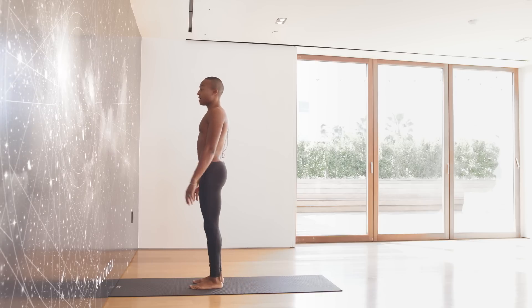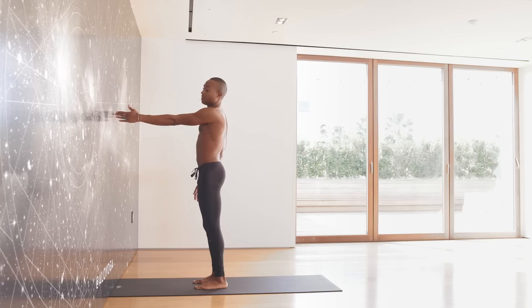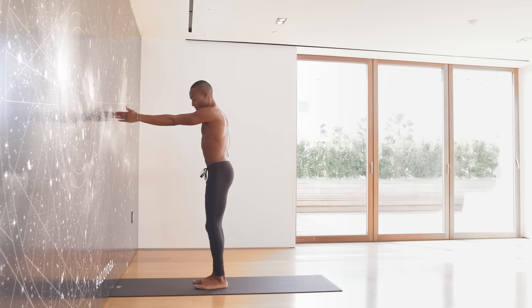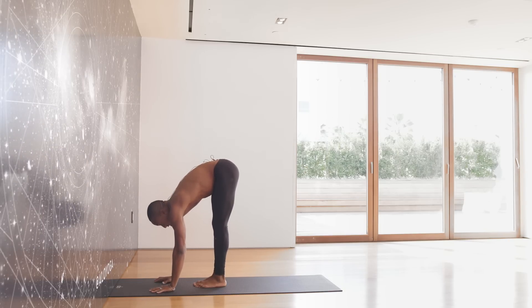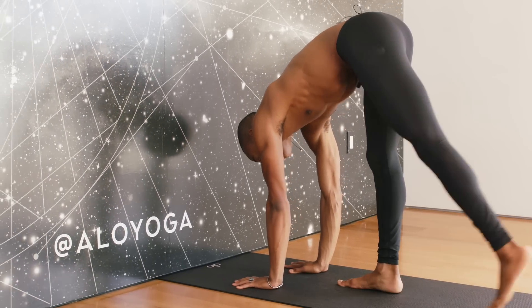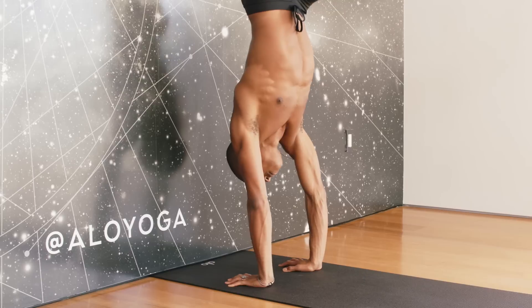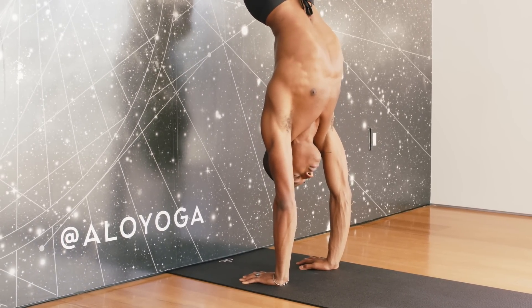We're going to step ourselves close to the wall — arms distance. Press your finger against the wall to confirm you've got one straight line of arms distance away. Step your feet together. Then we're going to place our hands in between our feet and the wall — that's our midline point. Now we're going to go ahead and hop up.